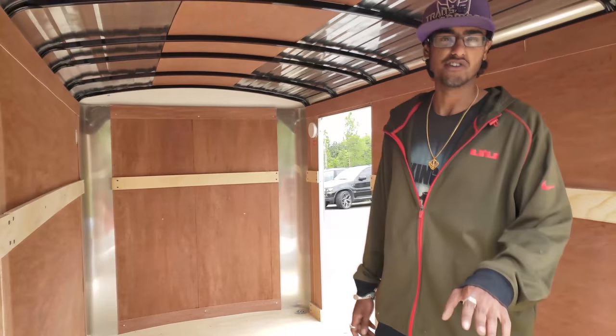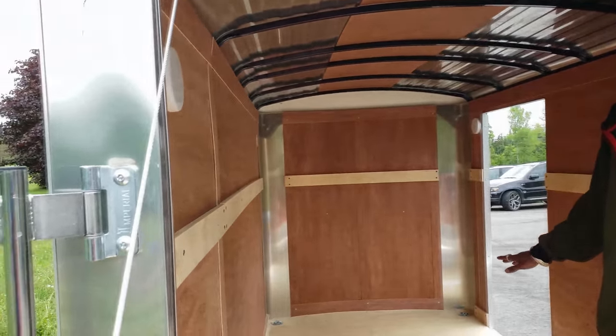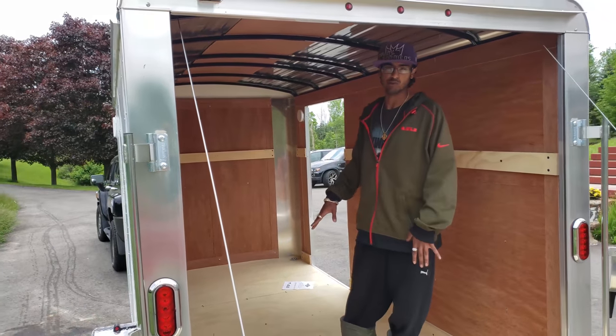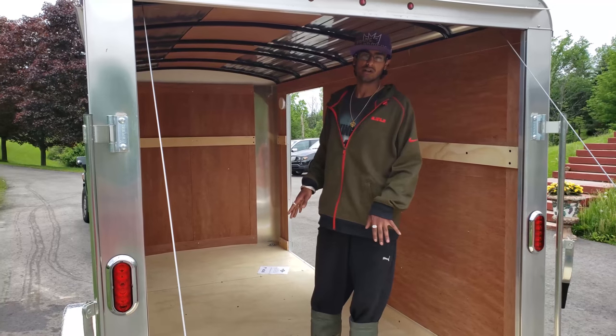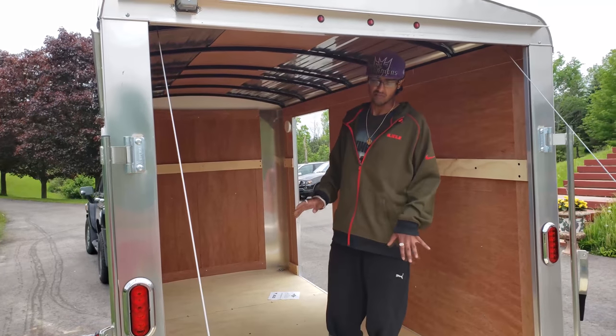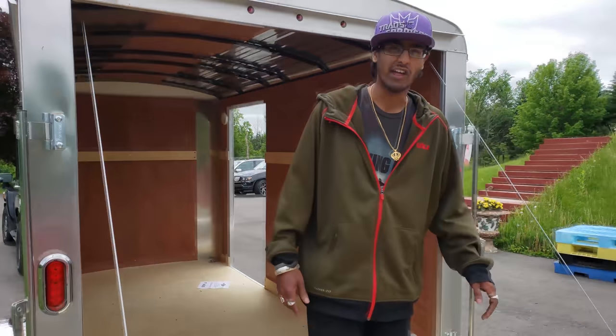This trailer weighs 980 pounds as-is and it can hold up to 2,000 pounds. So the total gross weight would be 2,980 pounds — that's how much you're pulling total. Not bad at all.